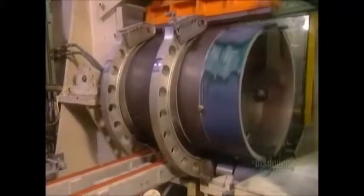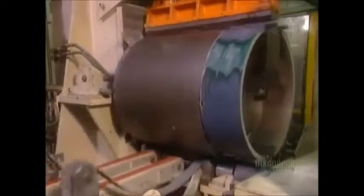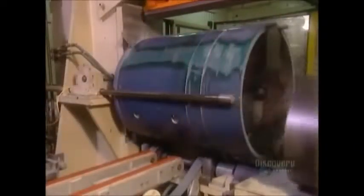To form the side of the drum, the machine bends a sheet of pre-painted steel into a circular shape.